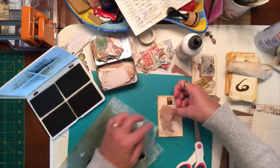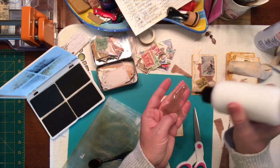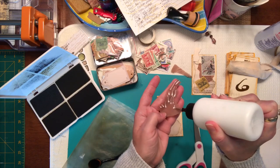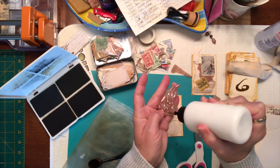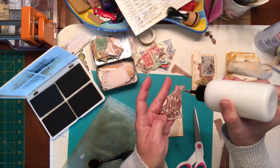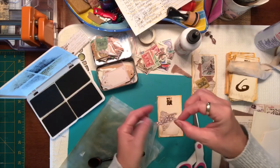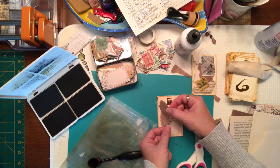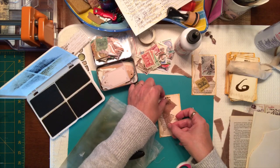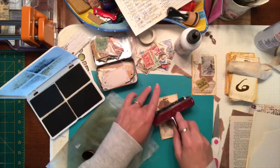This tissue paper is very very thin so you want to be very careful with it. I just want to make sure I get near the edges. Let's see if that will stick without any problems — oops, it's sticking to my finger already. There we go. I think I'm just going to give that little push down with my roller.